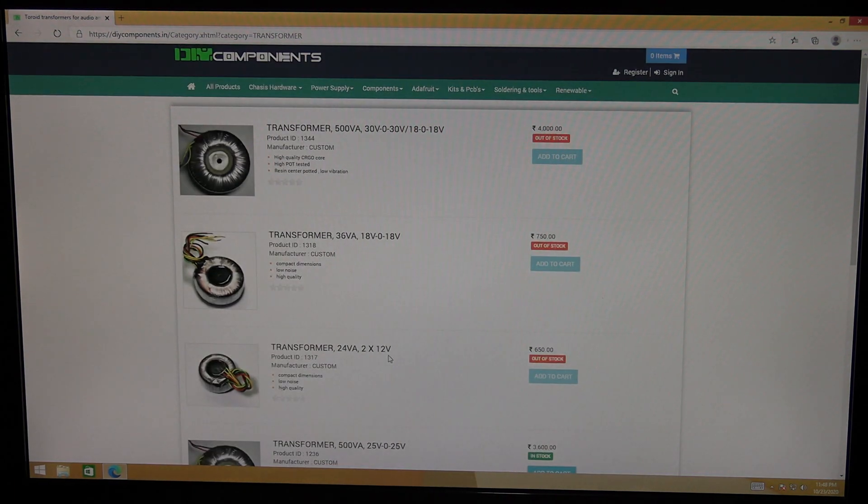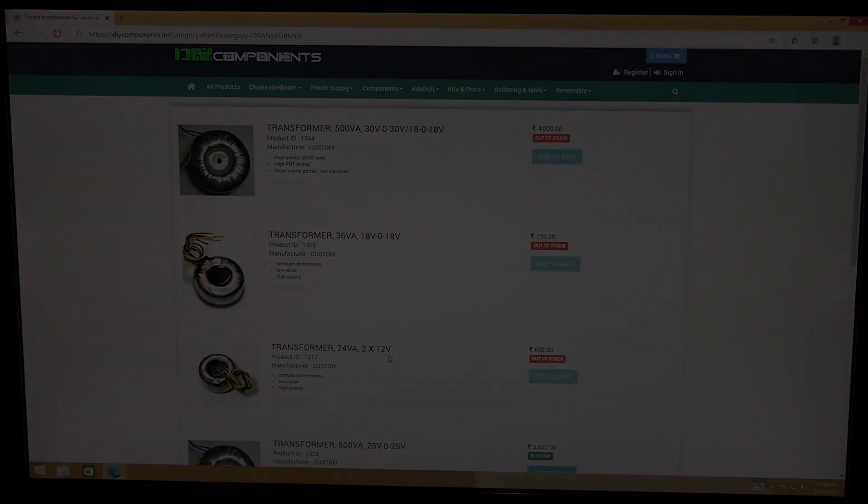I just found these sites where you can directly purchase toroidal transformers. There are a lot of other websites, but they are just manufacturers and won't sell you a single piece. From all these sites you can buy even a single piece for your requirement. I hope this video was interesting. If you have any comments or questions, post them in the comment section. If you want notifications about my future videos, subscribe to my channel and hit the like button. Thanks for watching!